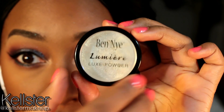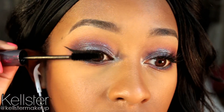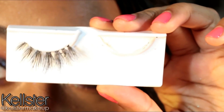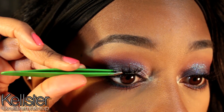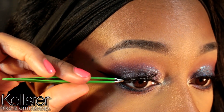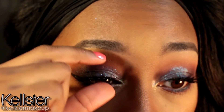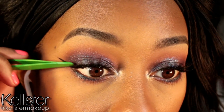And now to add extra, extra bling — I'm using this Ben Nye Lumiere Powder in Ice Gold, and this is going to add like an extra glow to that inner tear duct. Now I'm using the Terra Tarantino Mascara.